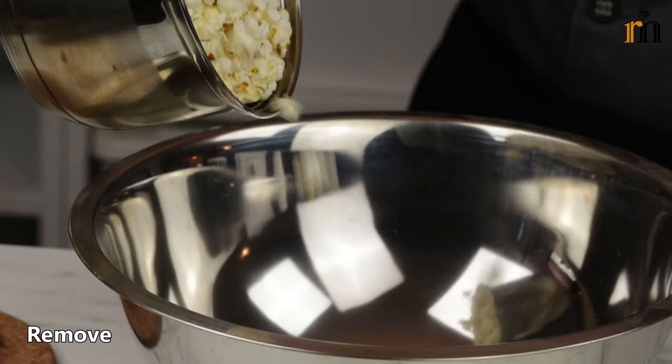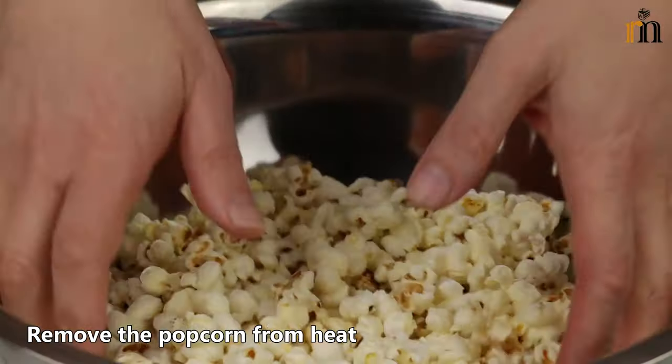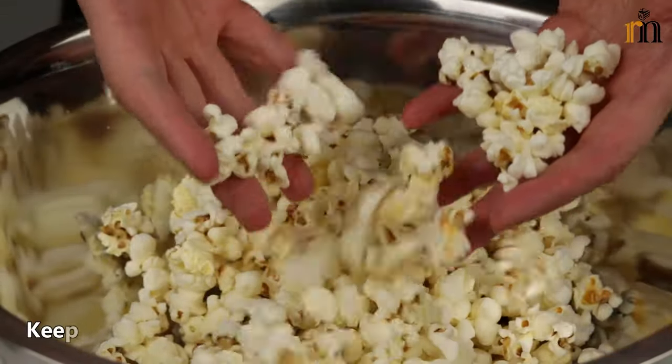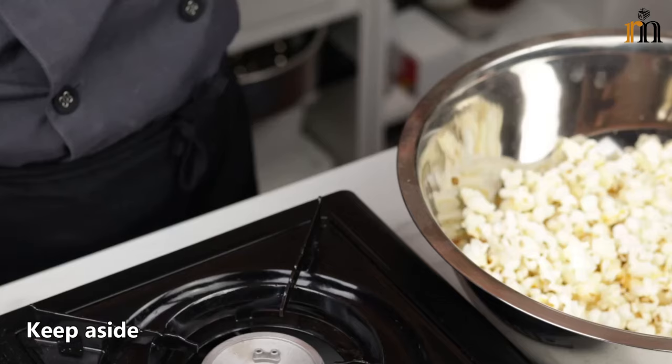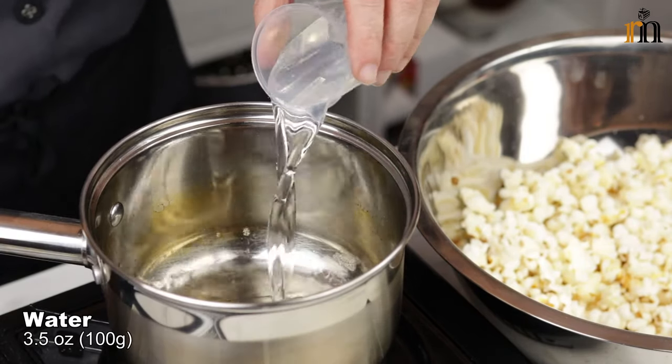Pour 1 cup of ice cream. 1 cup of sugar. Let's go.